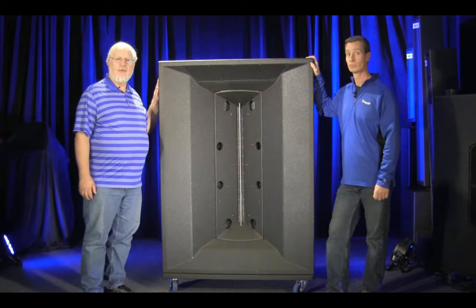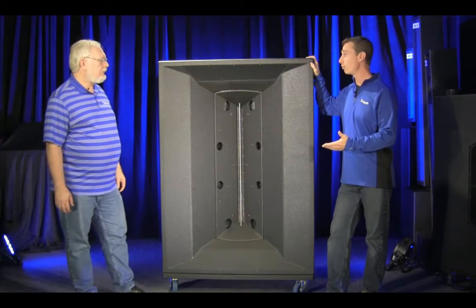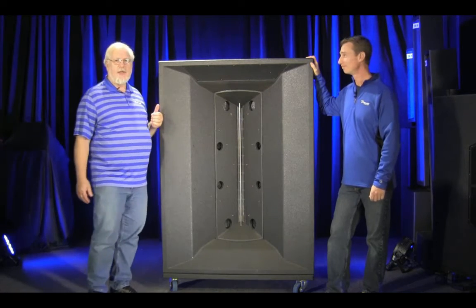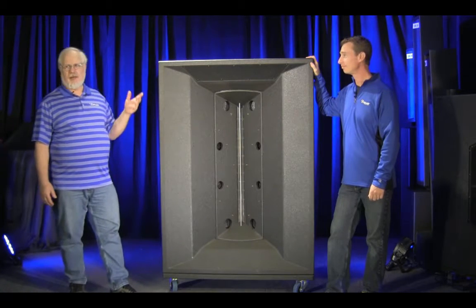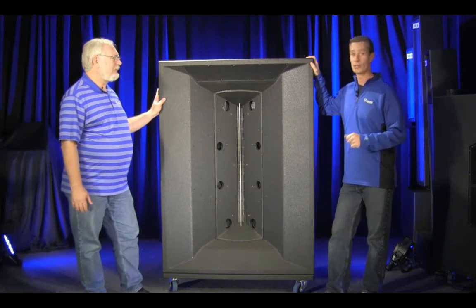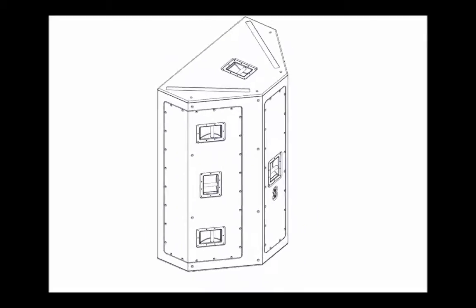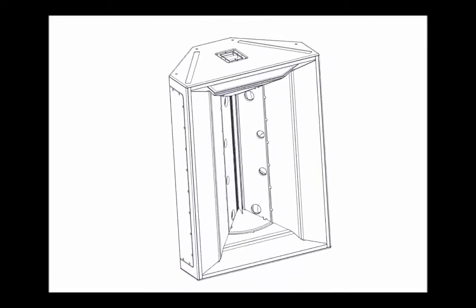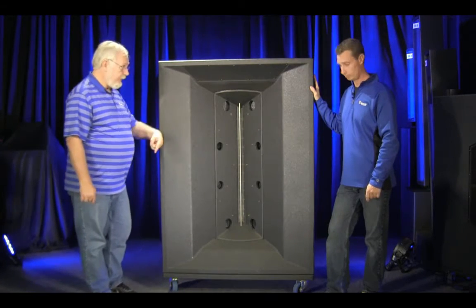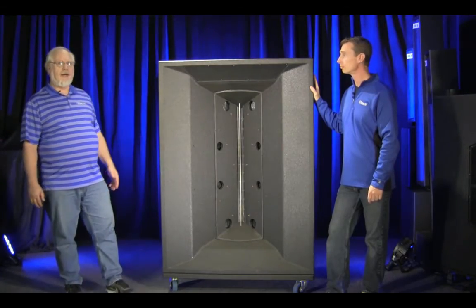Let's talk about the applications. Where would you use one of these boxes? Generally, left and right in a home theater — if you've got a big home theater, we'd love to build them for you. Arenas, stadiums, large outdoor facilities. The J2 is arrayable, so you can tight pack the J2. The coverage pattern is 90 degrees by 60 degrees, and if you need more than that, buy two.